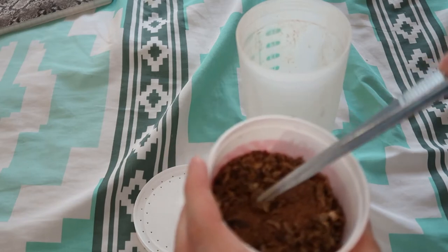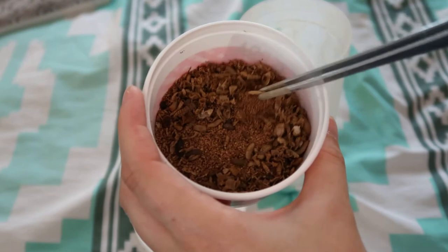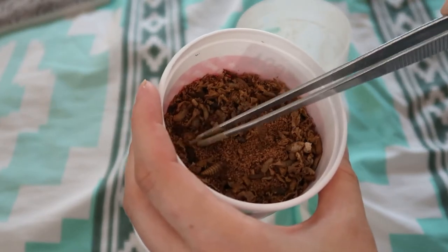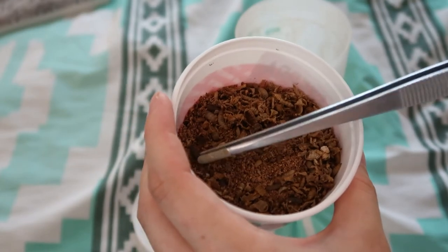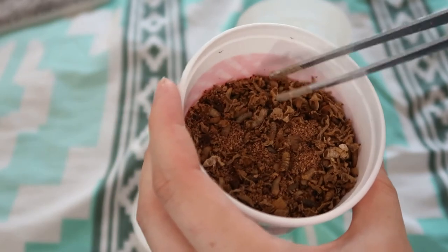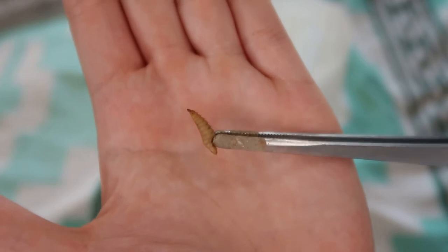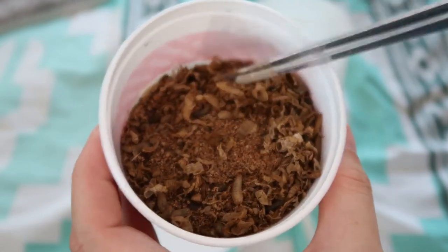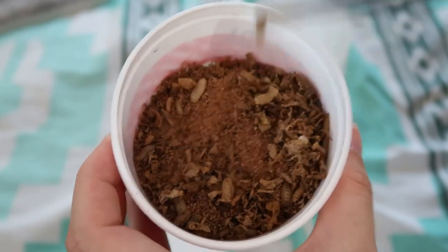Something I really like about Grub Terra is the substrate they use for their Nutra Grubs. Every other Nutra Grubs container I've gotten has been in dirt or aspen shavings, which makes it annoying to feed because the substrate sticks to the bugs. With this, I can literally pick the bugs right out and there's no substrate stuck to them at all. A plus to this company for their packaging — whatever they're using, they need to keep using it because I love it.